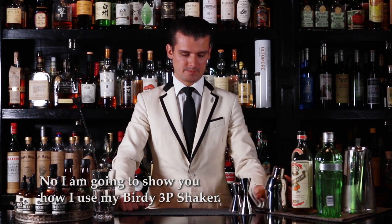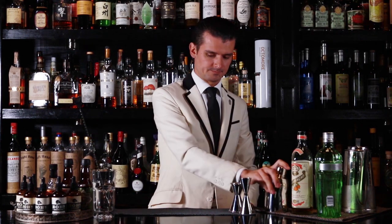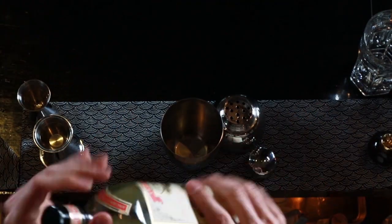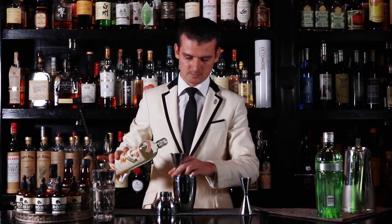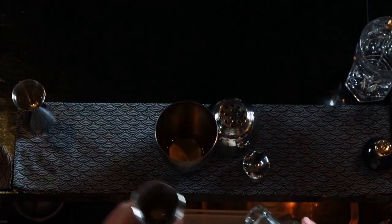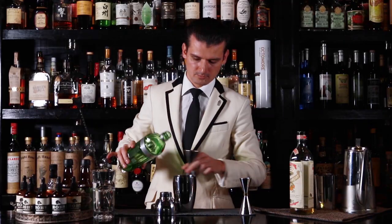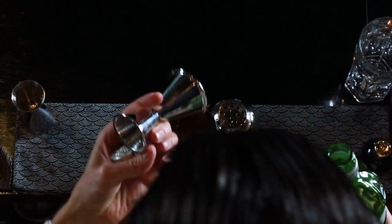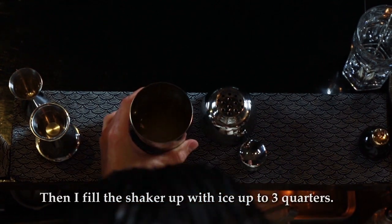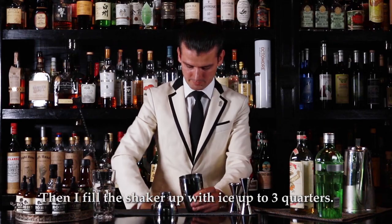I am going to show you how I am using my birdie shaker. I am going to demonstrate this on the White Lady. First of all, I am going to fill out the shaker with all the ingredients. Once I have all the ingredients there, I am going to fill up the shaker with a good quality of ice up to the big water line.